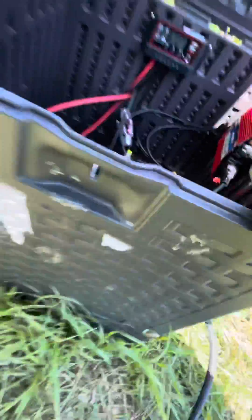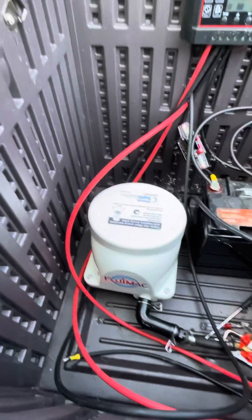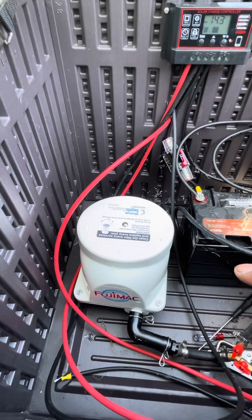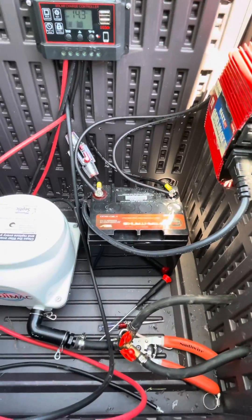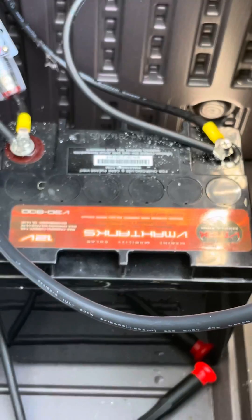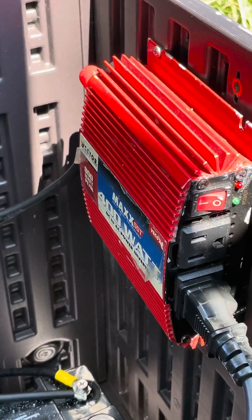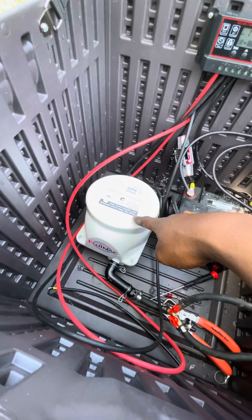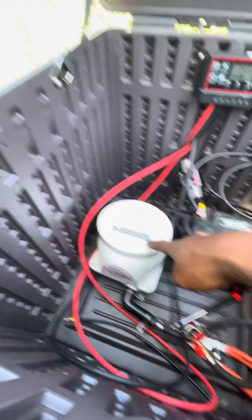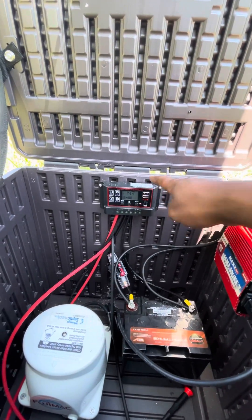I have a 200 watt panel going down to this nice little box here. I have a Fuji Mac from wholesalesepticandsupply.com, then I have V Max tanks, and a 400 watt inverter. The main reason I got this inverter is because they say it only takes 52 watts to operate.